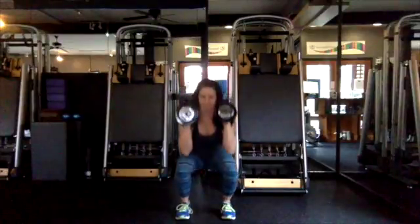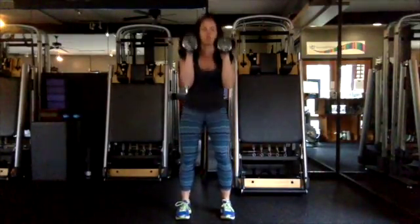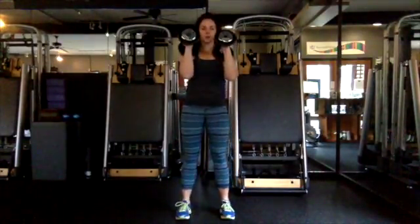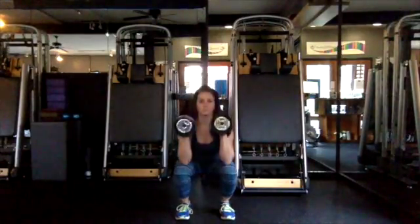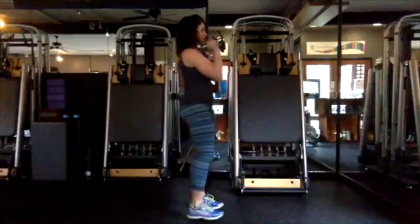Here's a front view: make sure your knees are straight and that they're not fishtailing in or out. Keep those weights at the shoulders, nice and controlled, and exhale on the way up.